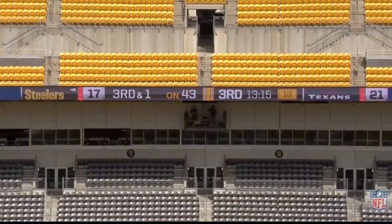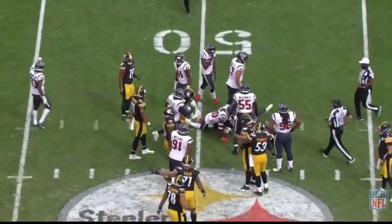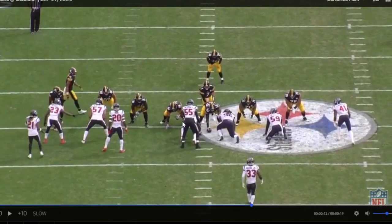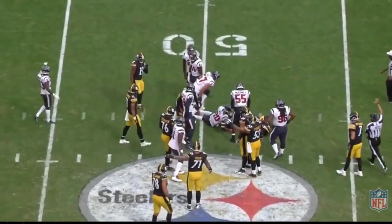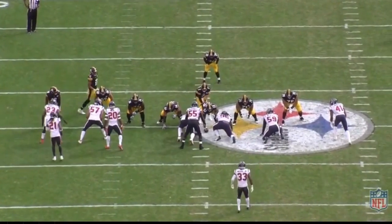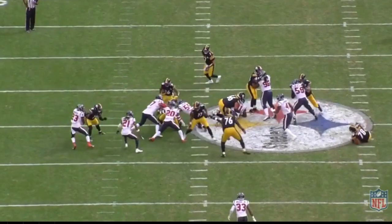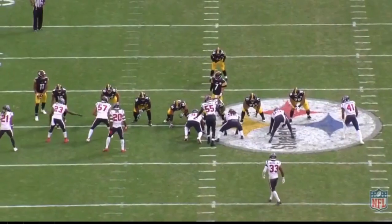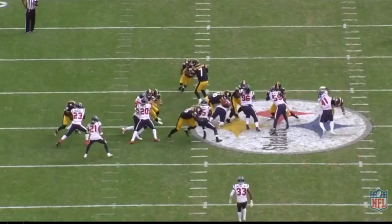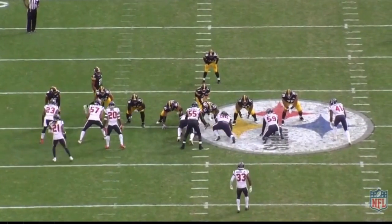Now we'll look at the bad with Chukwuma Okorafor. Steelers arch nemesis — third and one. See it here, third and one against Houston, down by four. They do not convert — stop me if you've heard that one before. Okorafor is one of the reasons this play was not successful. Second-level climb here to linebacker McKinney — he just lunges, hands over feet, misses the block, and McKinney's able to be the first man in to tackle. Just lunging, there's no power. McKinney's able to easily slip the block, get into the backfield. You'll see that a lot in these clips — a lot of lunging, a lot of hands over feet. He's not an inherently big or powerful guy relative to the position, so he's got to play with really good technique. He does not do so here, and it results in no gain.